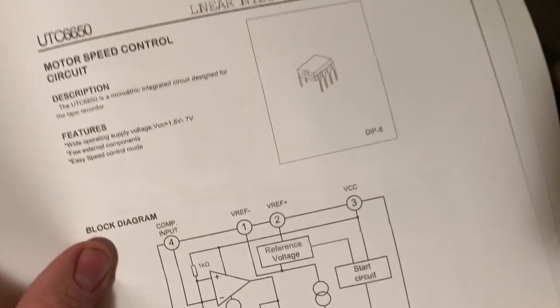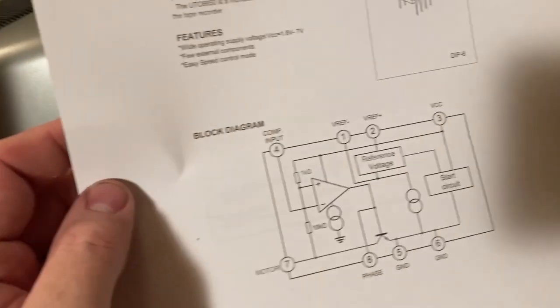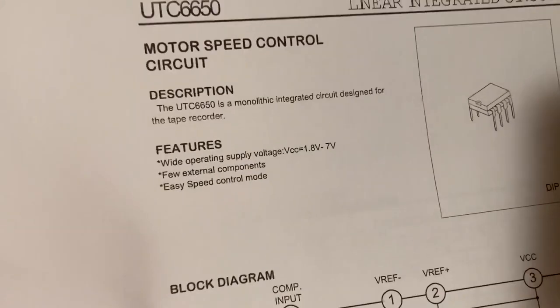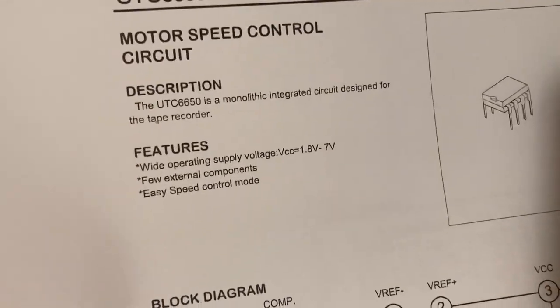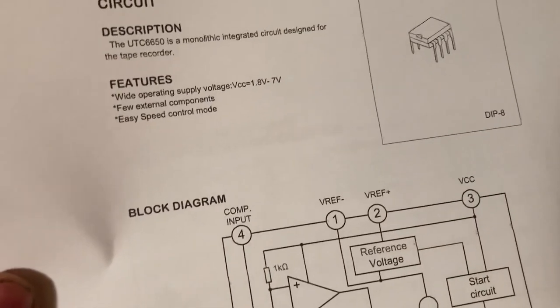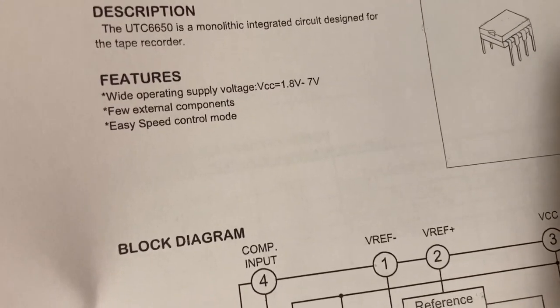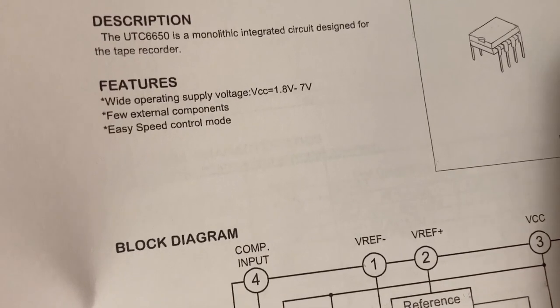Sure as you're born, look at this — it's a motor speed control circuit! The description says: this chip is a monolithic integrated circuit designed for the tape recorder. Wide operating supply voltage: 1.8 to 7 volts. Few external components. Easy speed control mode. There's a block diagram of the inside.